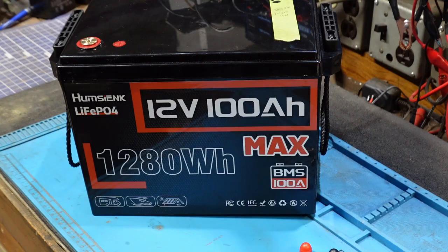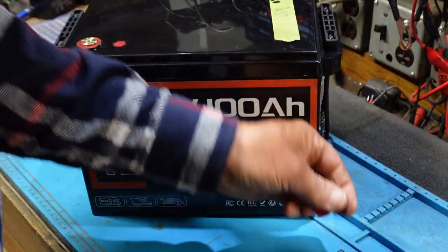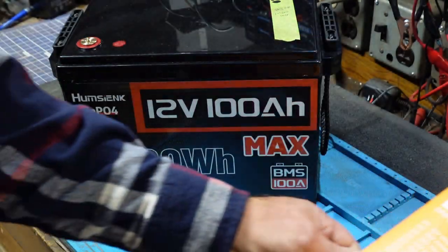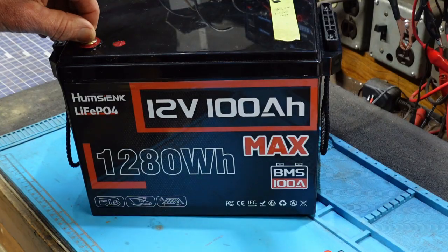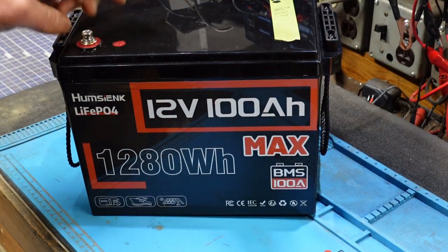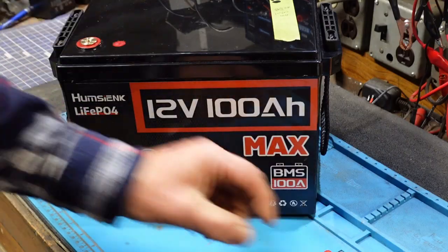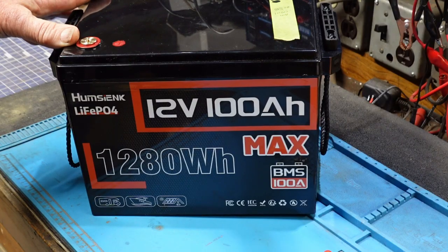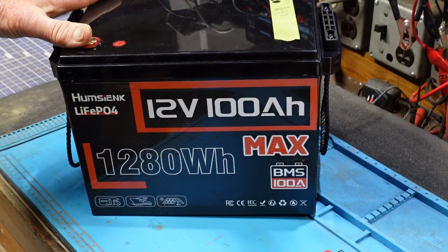Of course you get the terminal bolts, little caps, and a user's manual — all that usual stuff. But these are only 6 millimeter bolts, not 8 like usual. The terminals are on one end of the battery, which isn't a bad thing — I actually kind of like it for the project I'm going to use them in, and I'll make another video on that.